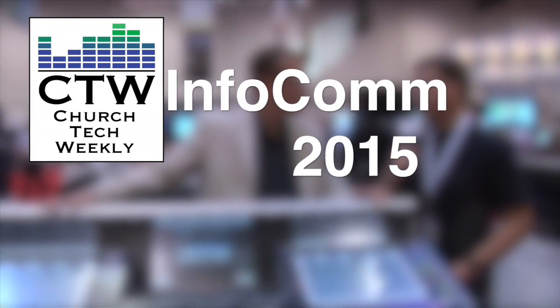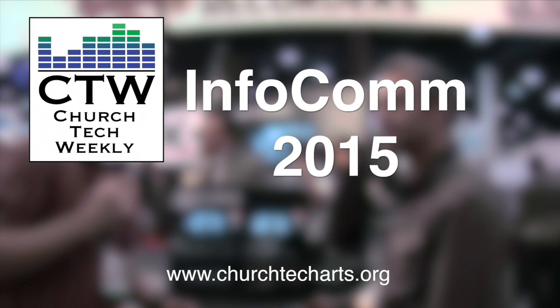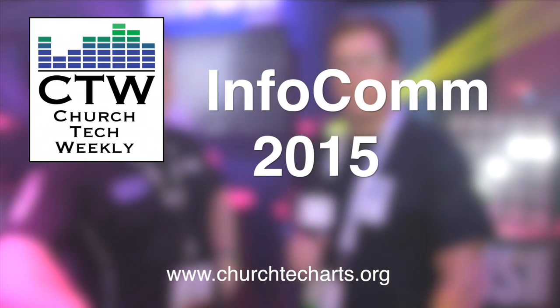Church Tech Weekly presents InfoComm 2015, brought to you by ChurchTechArts, your source for all things live production in the church. Visit our website at churchtecharts.org. As we wrap up our InfoComm 2015 coverage...